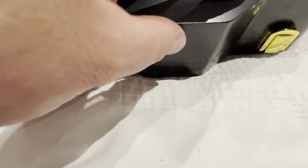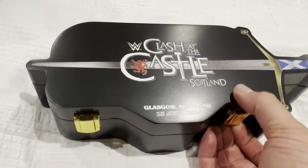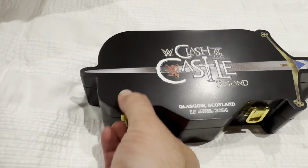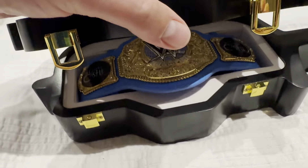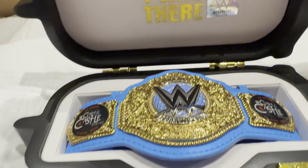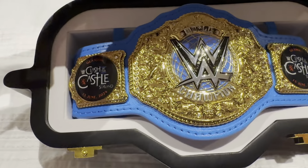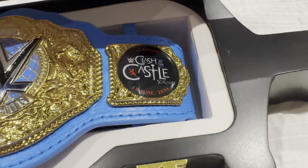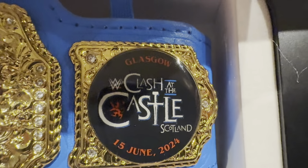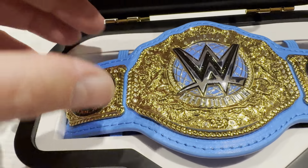On the back it just has the usual WWE all-rights-reserved stuff. Let's get this belt open — it comes with pretty cool clips here, the sides are a little bit stiff because it's new. There we go, it's kind of like an old suitcase. And here we are — here is the belt, the graphic of the world heavyweight title belt with the blue strap that represents Scotland.